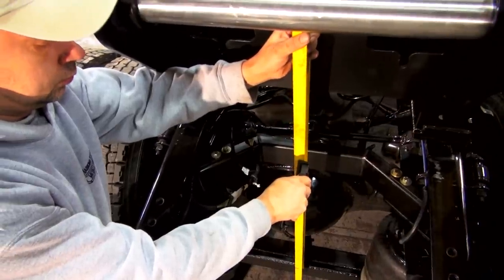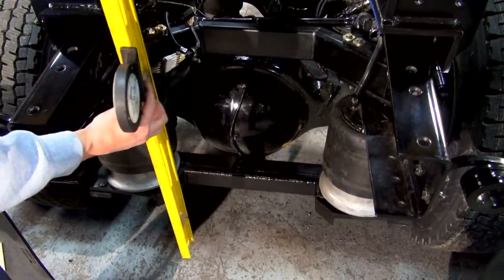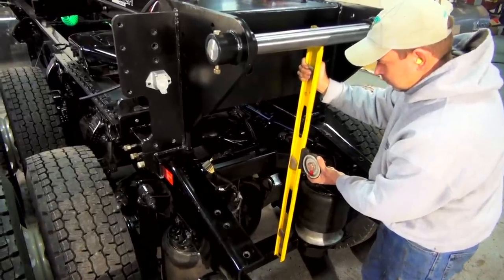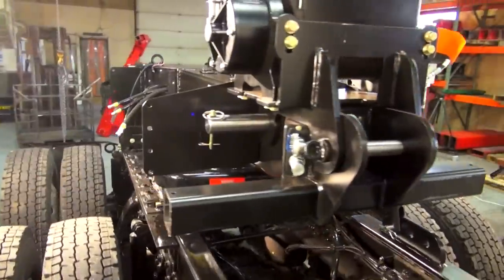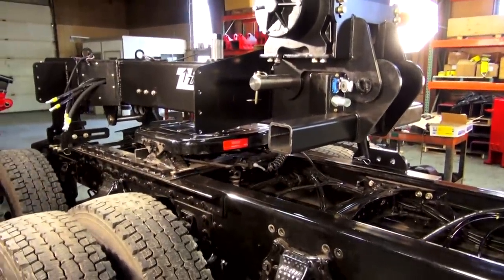Now we're using a degreeing wheel and a level to determine strike interferences at the rear of the truck. We do this by putting the face of the level on the pivot pin and seeing if the lower heel strikes anything. You'll have your level tilted 7 to 10 degrees towards the rear end of the truck. If you do run into a strike interference, you'll want to move your fifth wheel beam back towards the rear of the truck.